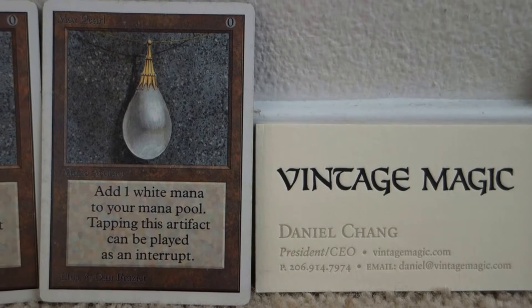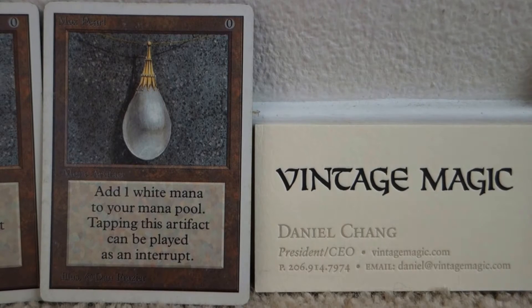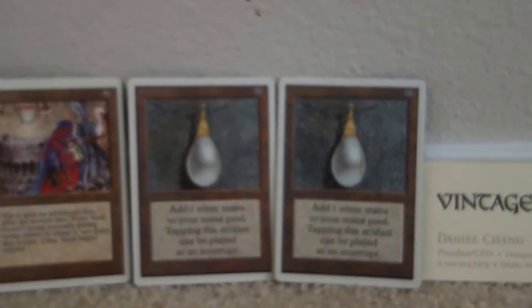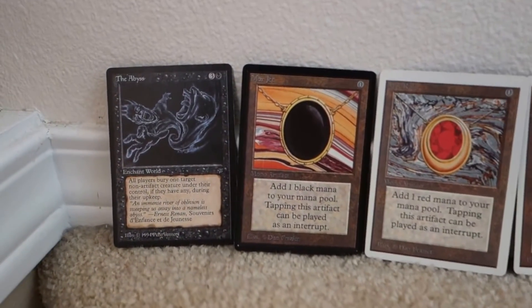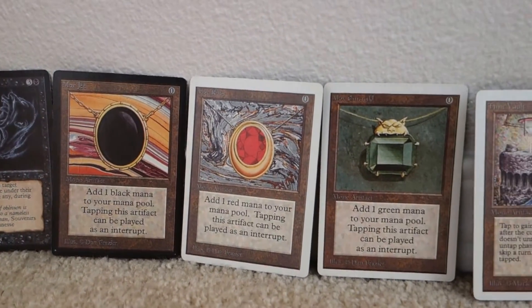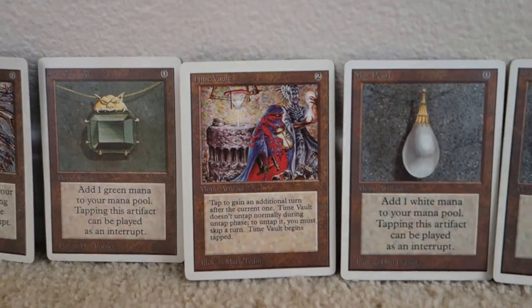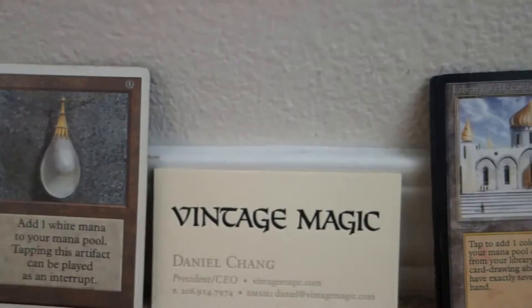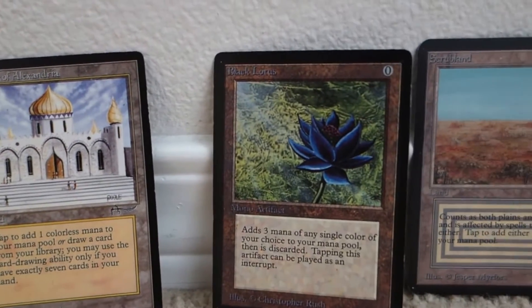All right, Magic: The Gathering fans, it's Daniel Chang with Vintage Magic. It's another VintageMagic.com review segment. From our previous episode, we gave you guys a test. We asked viewers which cards — two cards out here — are real out of all these fakes. If you look carefully, they're really good fakes. The question is: which two cards are real?